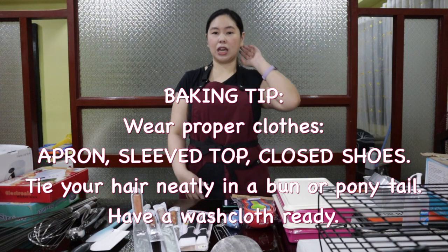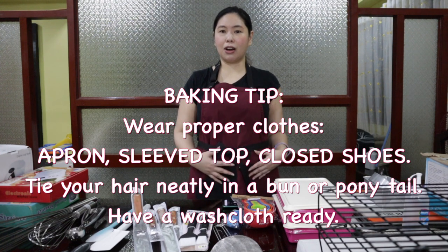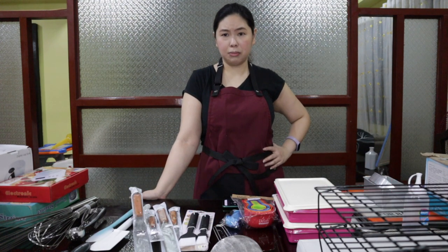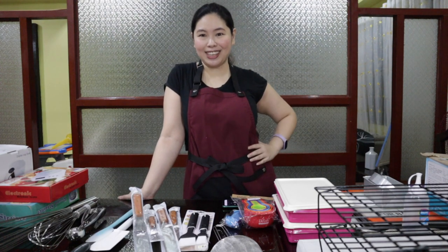Because when you're baking, it's more likely that you'll get messier. For me, the half apron is more comfortable, but I really love this — it's so cute. Thank you Aprons Davao for making this for me.